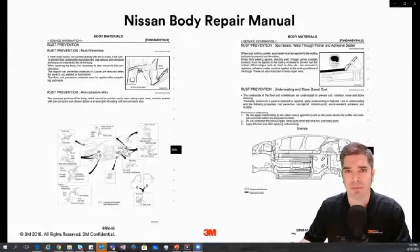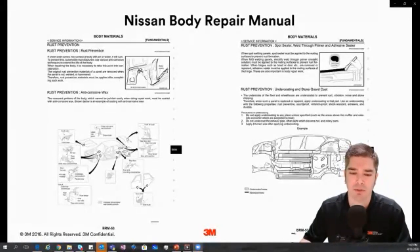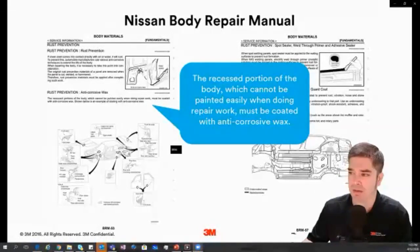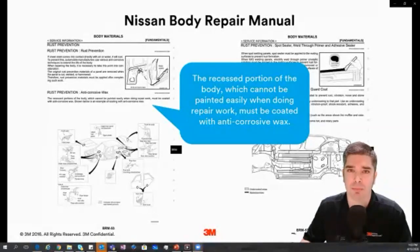Rolling off that undercoatings discussion, it's important that seam sealers and undercoatings need to be applied to the vehicle prior to cavity wax application. There are some do's and don'ts with cavity wax as well. Nissan highlights one of these features in their repair bulletin — talking about the recessed portions of the body, areas that cannot be easily accessed by a paint gun. It's important that we only use cavity wax in those locations. We don't want primers or anything being blindly sprayed into these cavities.